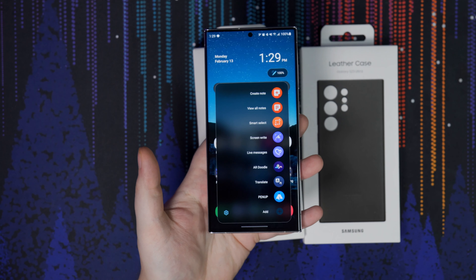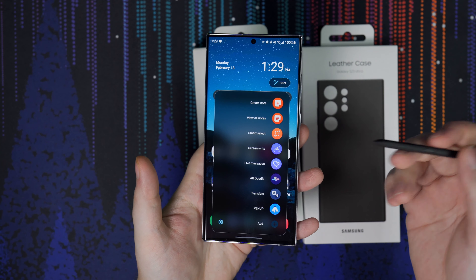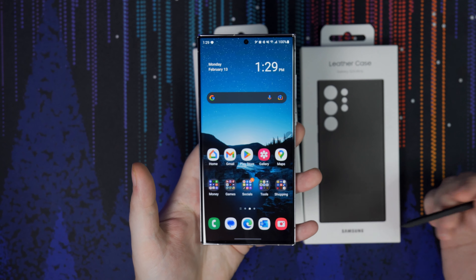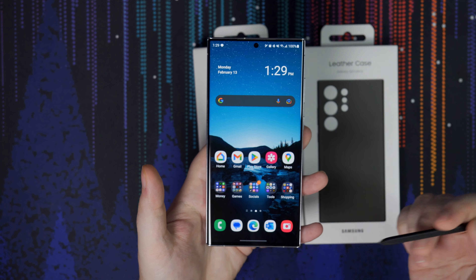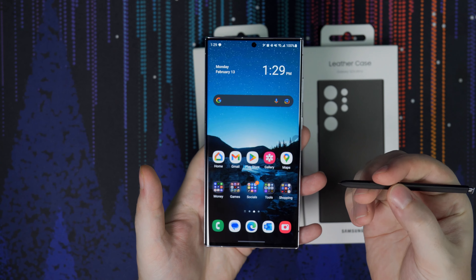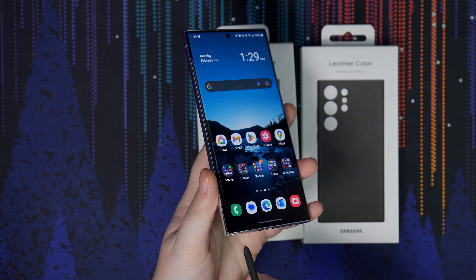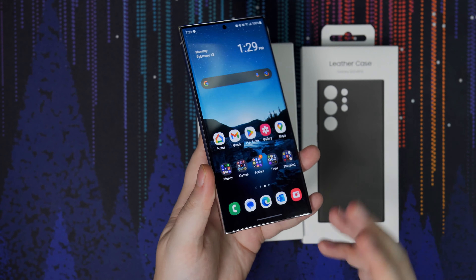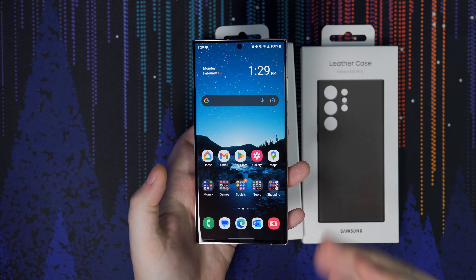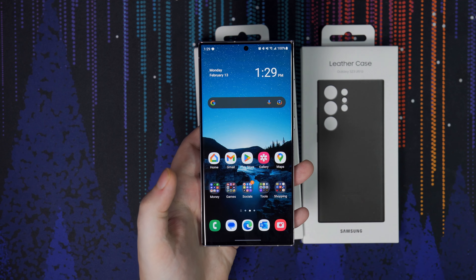So let's take a look at the phone first. This is a fingerprint magnet, but I did notice that the back has a kind of frosted coating to it, so it doesn't show fingerprints quite as much as a regular glass back. If you were to rock this with no case at all, you won't have issues there, but the cameras protrude out of the back, so they could scratch the lenses pretty easily. I would still highly recommend a case.